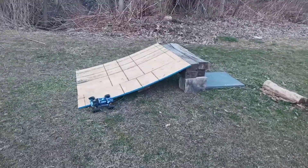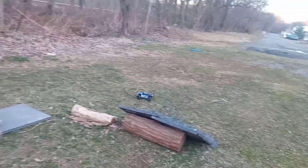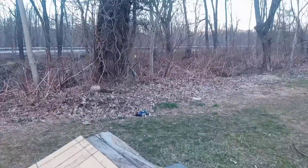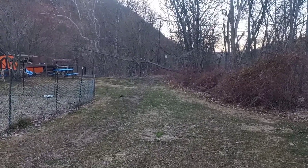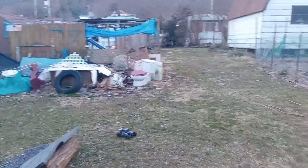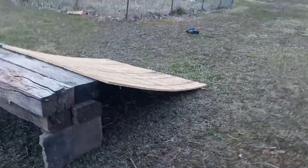I think it's pretty good, I'll tell you that, for a little 1/18th scale. That thing scoots on pretty good — boom, I just dive right into the other ramp there. This little thing's fun guys, I'll tell you that.